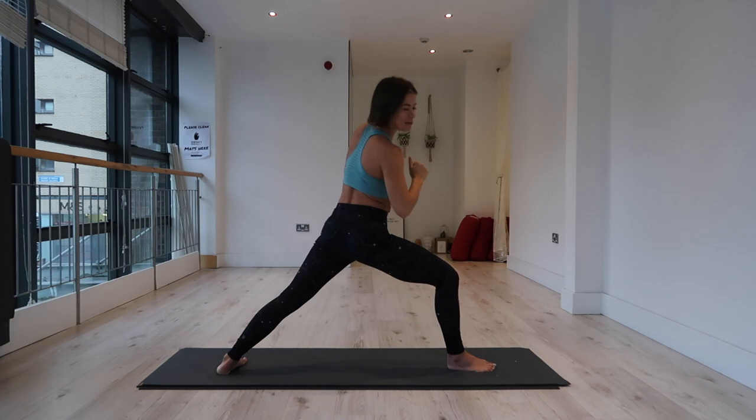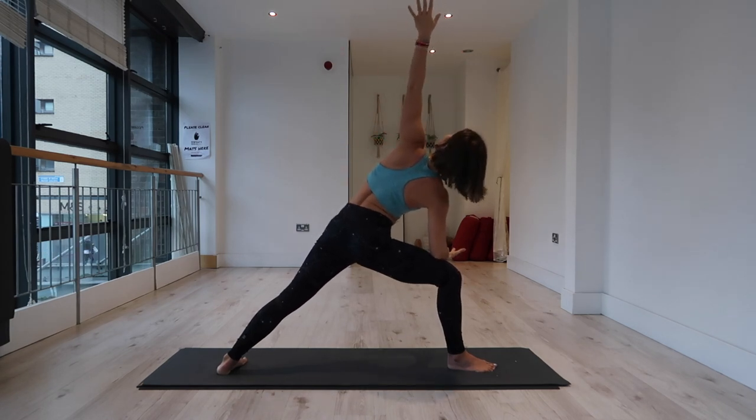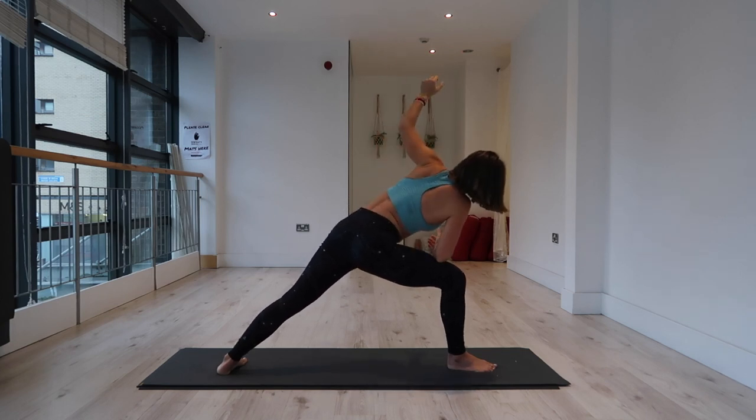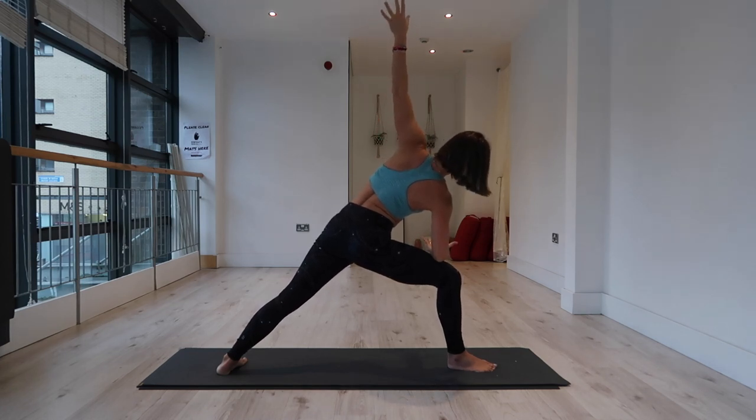Side angle. Bring your right elbow to the right knee, left arm toward the sky. Find your side body active here — try not to collapse into that right elbow. Find that right elbow is simply just softly contacting the knee.